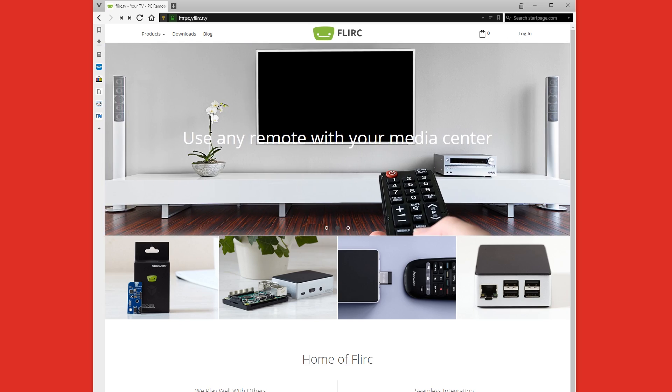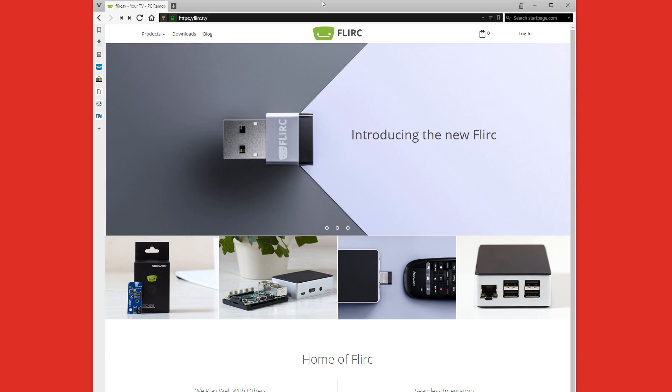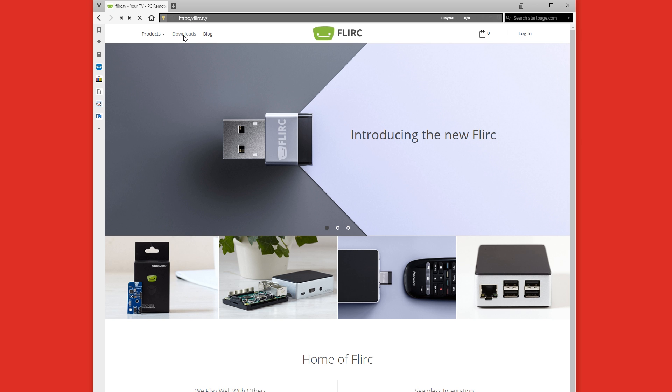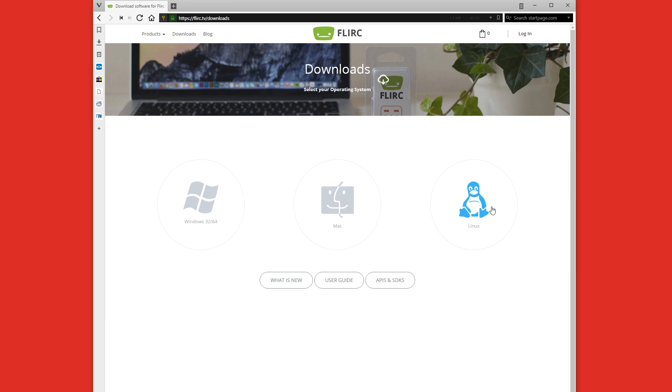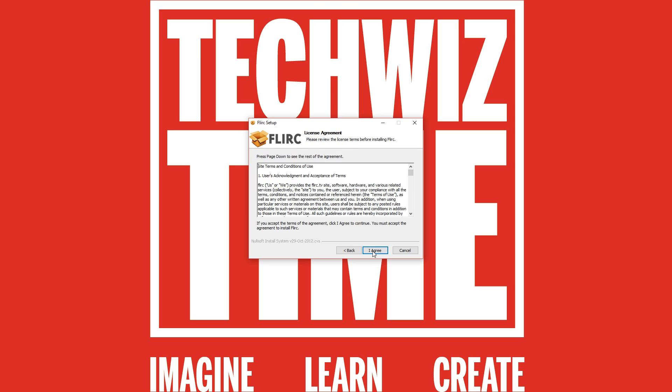The first thing you're going to want to do is jump over to the FLIRC website at FLIRC.TV. Once you're there, go up to the top where it says Downloads. When that page loads, make sure you choose your operating system version. You'll need to accept the terms and conditions by putting a tick in the box, and then click on the latest version link. Once that's downloaded, we'll install the software.